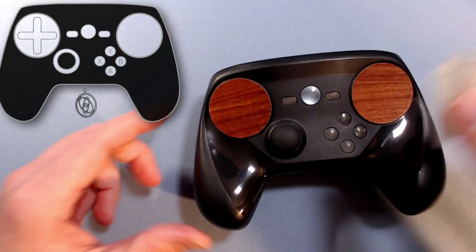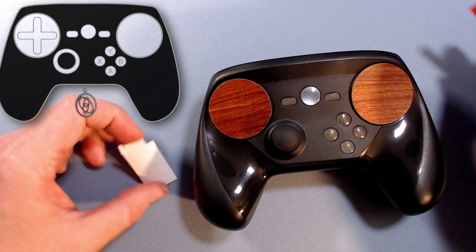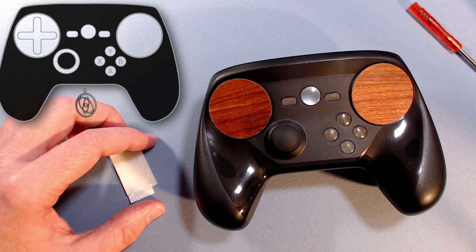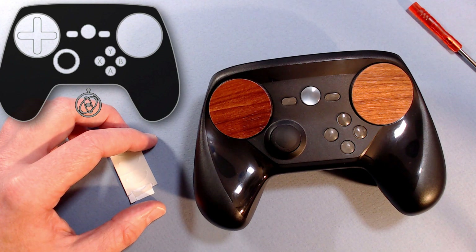Now I can put this webcam away and get back to playing something. So if I have Streamlabs running — okay, yeah, I guess that's something to be aware of. Alright, that's all I got.